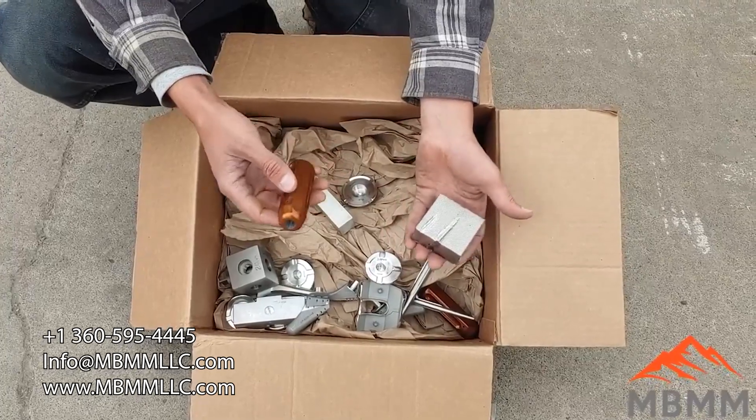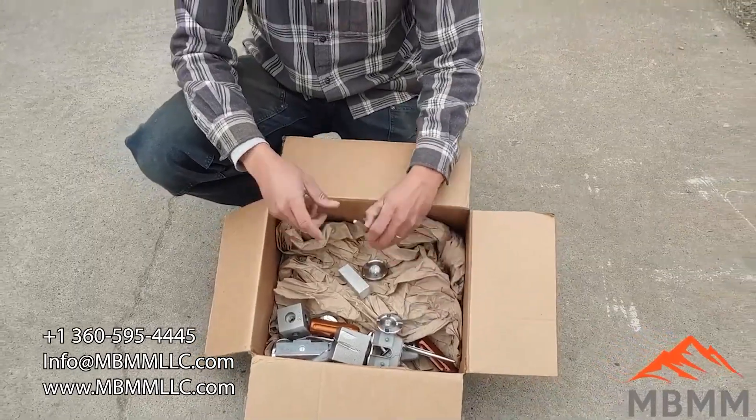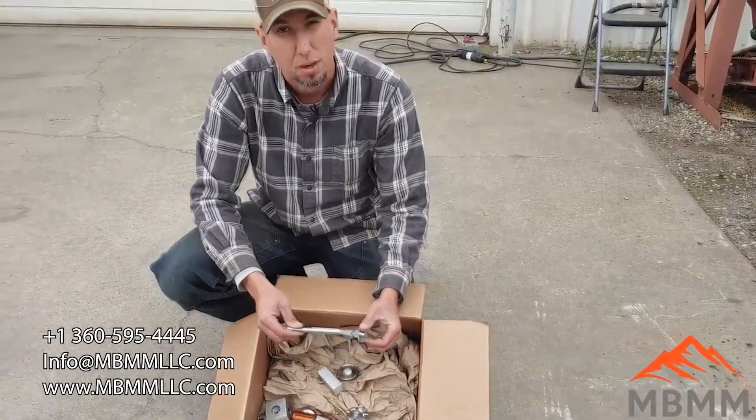So again, our goal is just to destroy these — get them banged up and scratched up so they can't be reused or copied or anything like that, and then they can be properly disposed of.